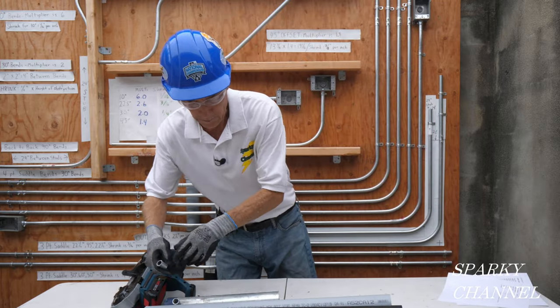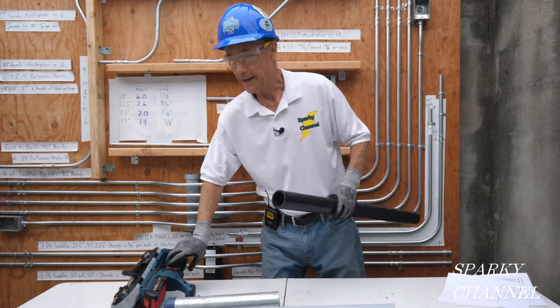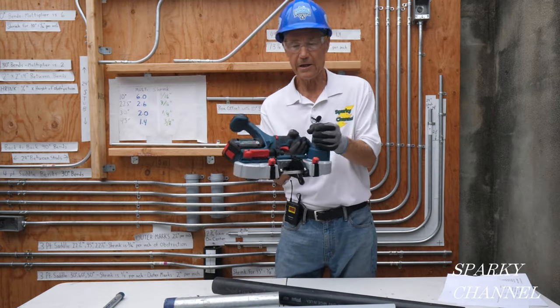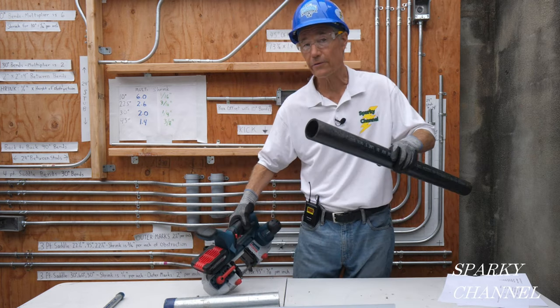Here's a two inch ABS. The clearance here is two and a half inches, so it's got two and a half inch clearance. These are usually two and three eighths, so that's not a problem.